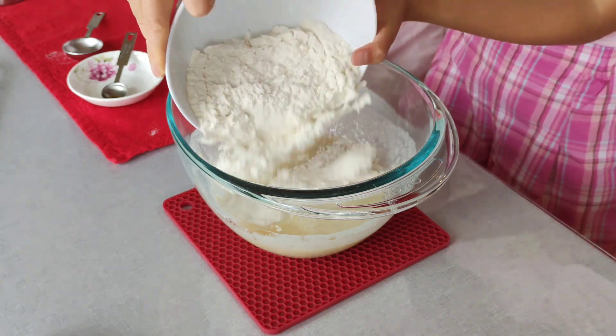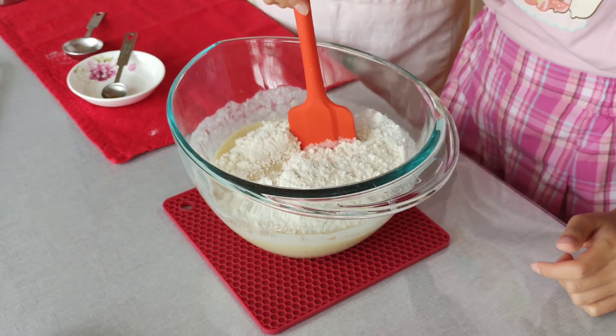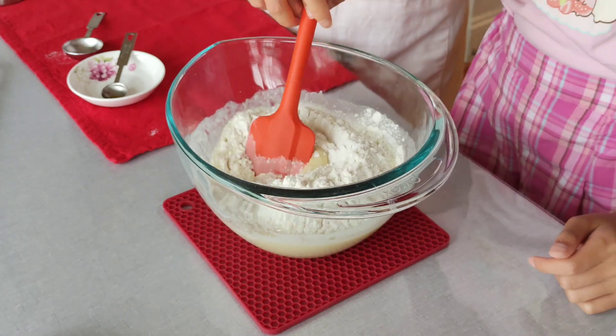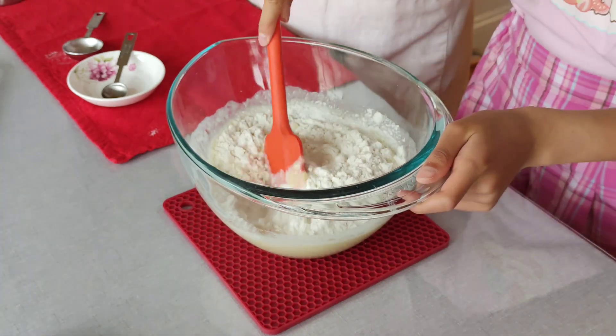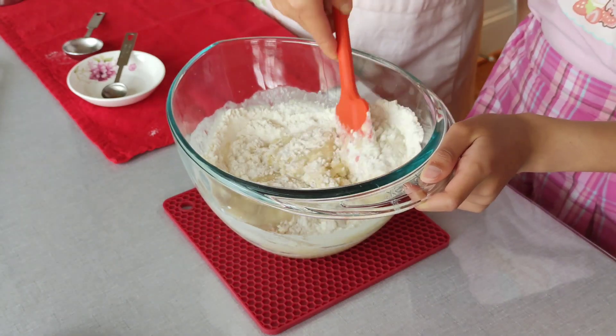Now, add the flour mixture to the wet ingredients. Use a rubber spatula to gently stir until no dry flour is visible. Do not over-mix the batter.